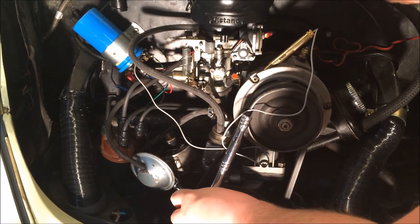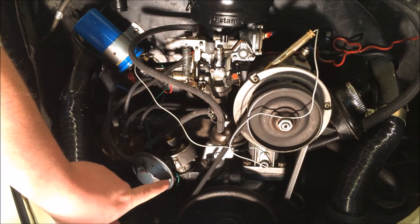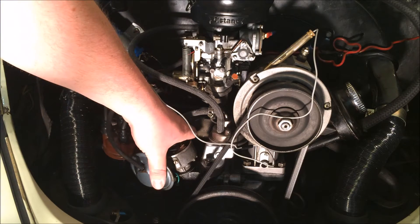Take a 12mm socket and loosen the nut on the distributor clamp. This way you can move the distributor freely in order to time the engine.